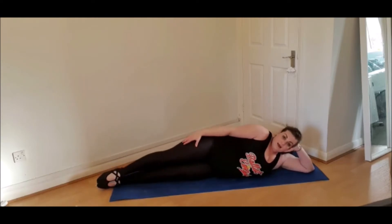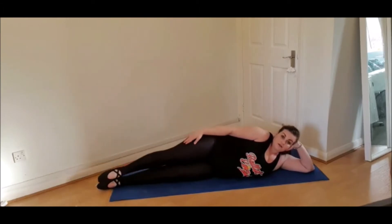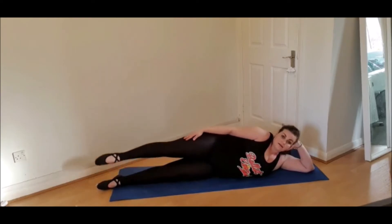We're just going to do eight with the feet pointed, the top foot. Five, six, seven, eight. One, two, three, four, five, six, seven, eight.